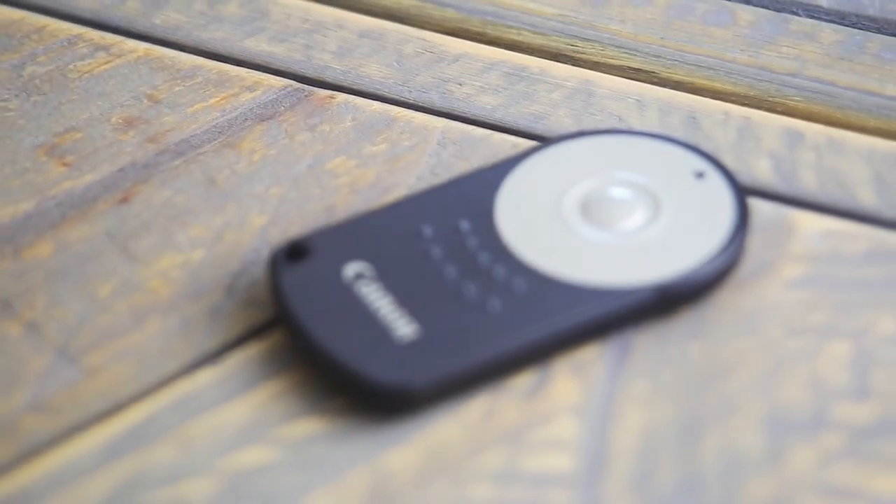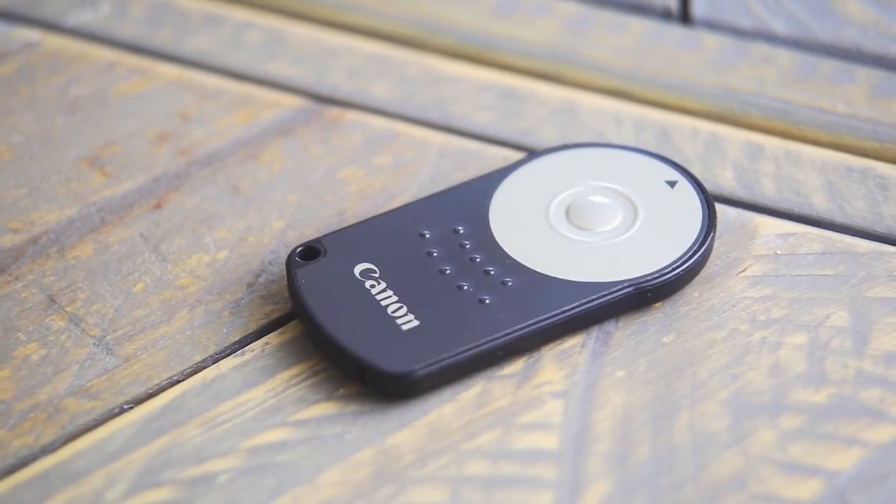Hi, it's Ryan from Rheinfeld Photography, and in this video I have a very quick couple of tips and tricks for filming and shooting with a Canon RC6 Wireless Remote. These are very cheap, very easy to pick up — you can get them for like $25 for the genuine one on eBay.